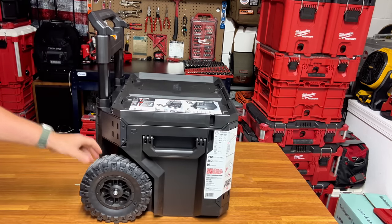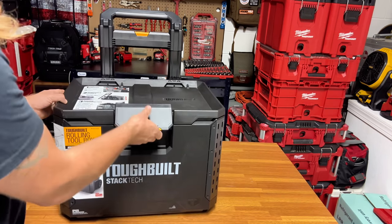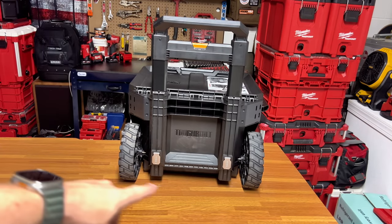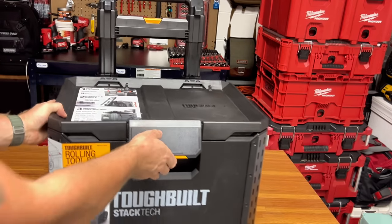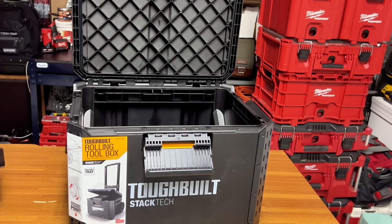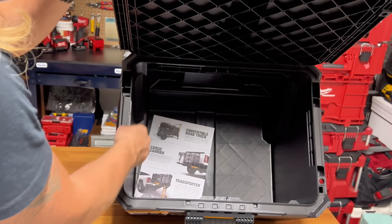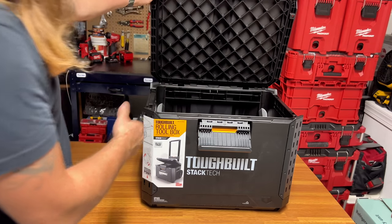Now the rolling box. It's got large rubber wheels — not plastic, they have a rubber coating, which is really nice. Positive stop handles, large latch, locking points on both sides. There are some videos of the wheels camming but so far no issues for me. It has a 250-pound weight capacity — we'll do some rigorous testing. The door locks in position; it's a large opening that gives you a bit more space. The rolling box has metal reinforcement and a large gasket — a really nice feature.